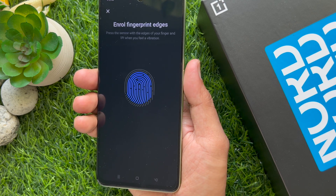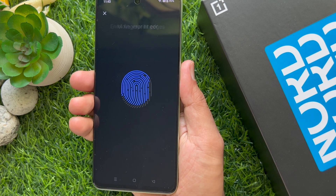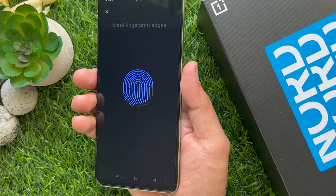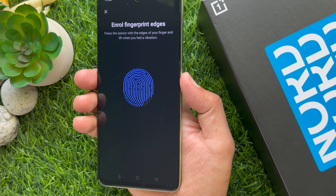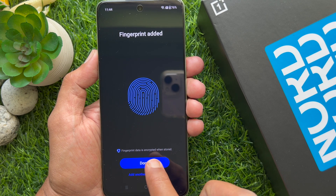Clean your finger and the fingerprint sensor area. Press several times and move your finger to enroll the fingerprint edges. Use the fingerprint edges to complete enrollment. Tap Done.